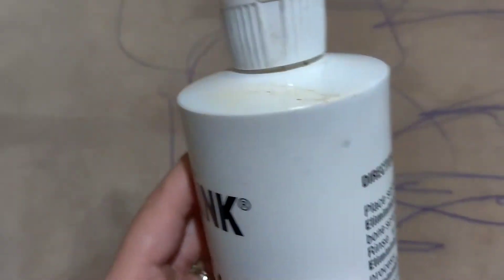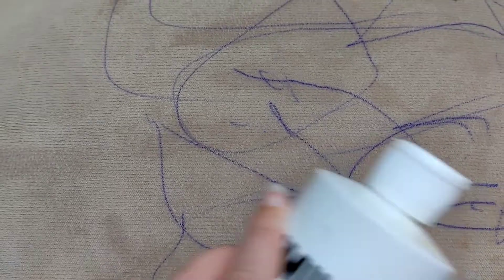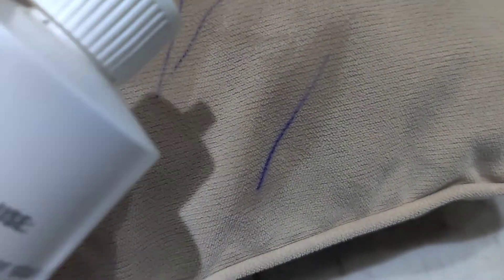First, what I'm gonna do is put this ink remover everywhere where the pen is, and let's see what's gonna happen. For example, I'm gonna show you this little part.